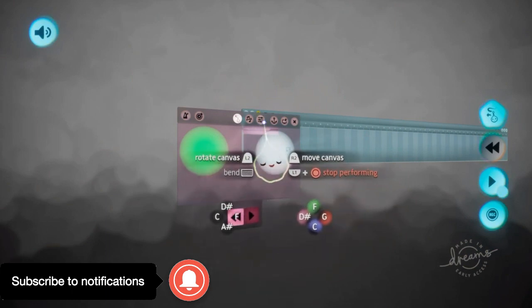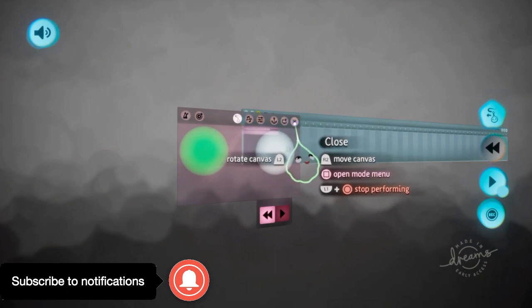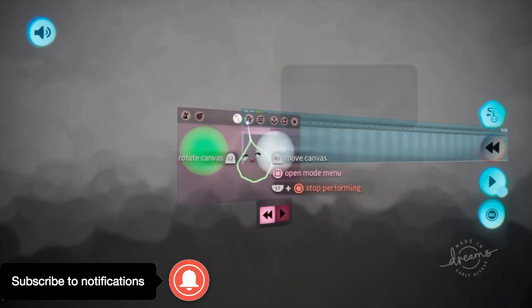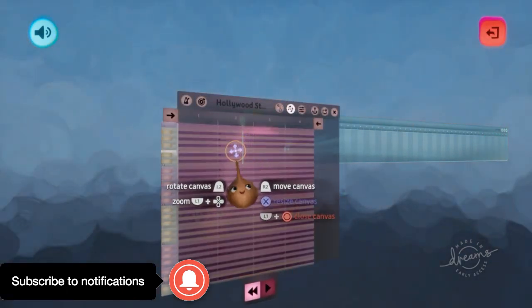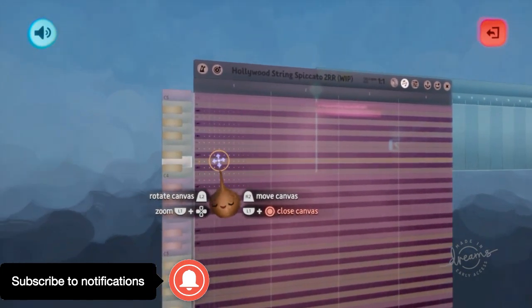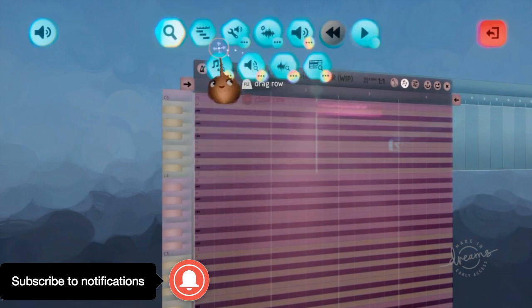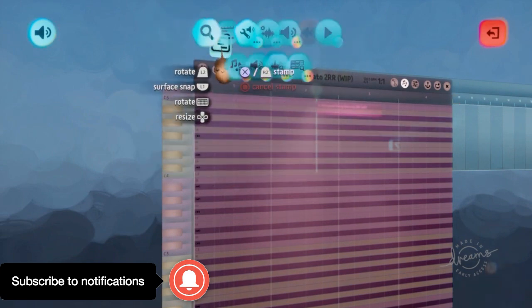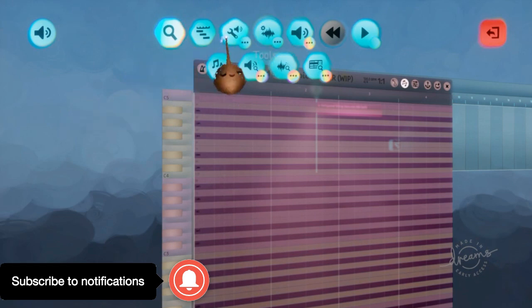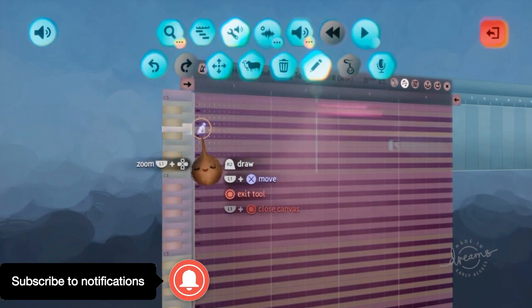I'm not sure what button it is, but that's not what this video is about. If you wanted to pull up the full piano, you can actually do that. In the full piano, you'll need to pull out the draw tool, which can be found in one of these little sections up here — this is the draw tool where you can draw notes.